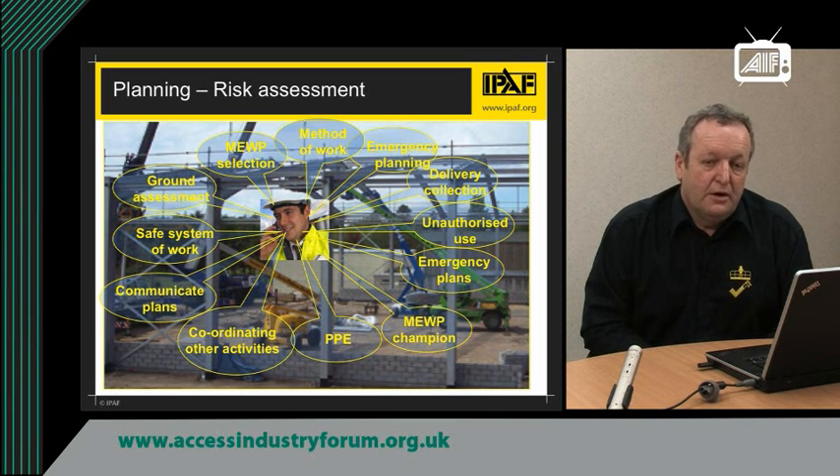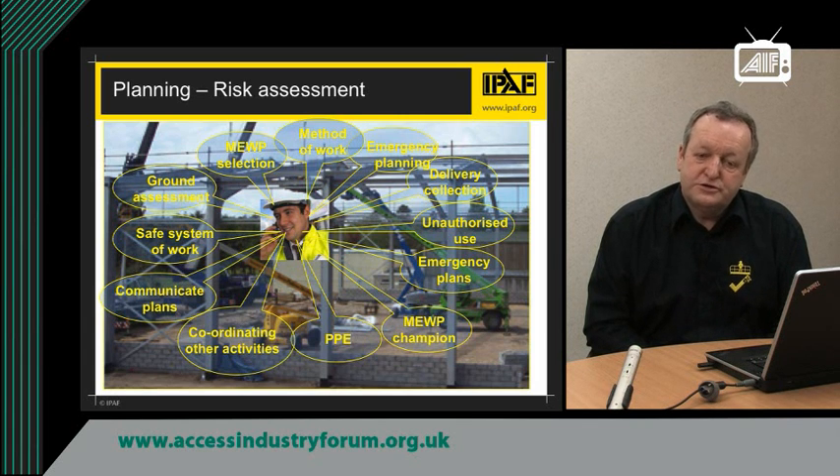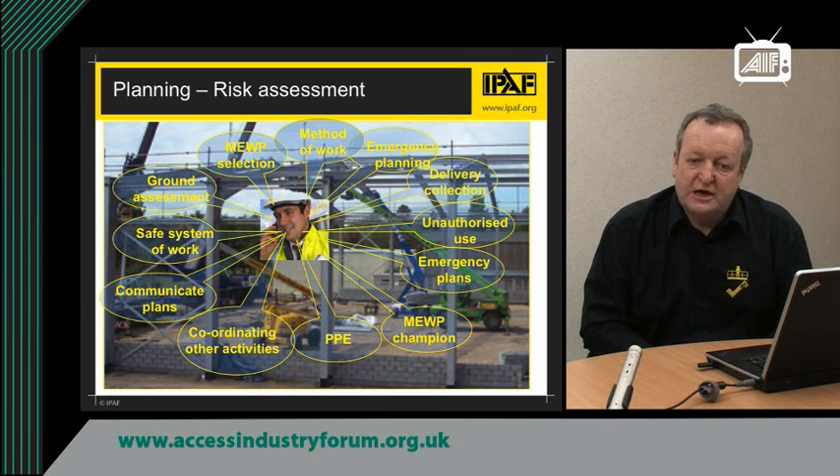If you are going to use a MEWP, or be involved in ordering, planning, or supervising the use of a MEWP, you need to do good planning and consider all the points listed on this slide. You have to identify the method of work at height — it may not be a MEWP that is the best piece of equipment. If you do decide it is a MEWP you need, you have to decide what type. There are numerous manufacturers, numerous combinations of machines, and hundreds of different models, so choose the correct machine. Check the ground — make sure it is level and safe and not uneven, because accident data has shown this is one of the major causes of entrapment.